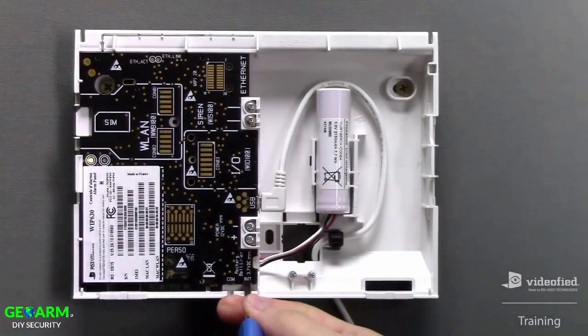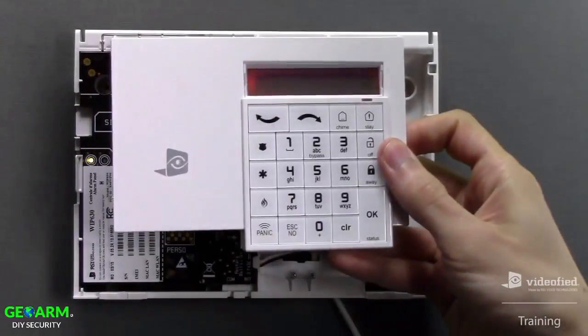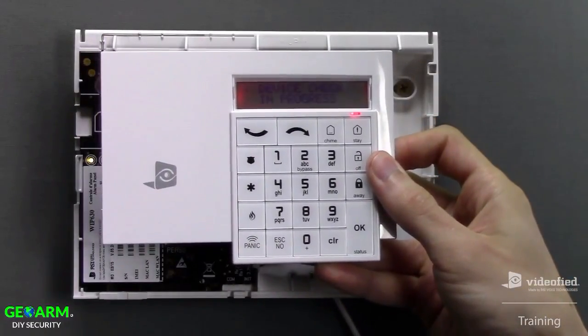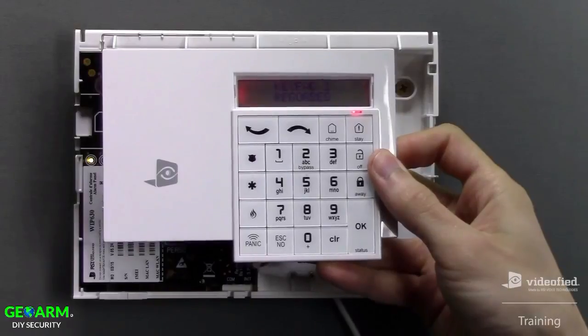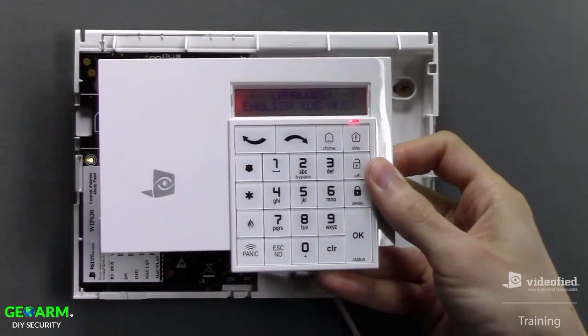To learn the keypad into the panel, begin by pressing the INIT button once, followed by a single simultaneous press of the ESC button on the keypad. Once the keypad displays 'Keypad 1 recorded,' press the OK button to enter initial programming.